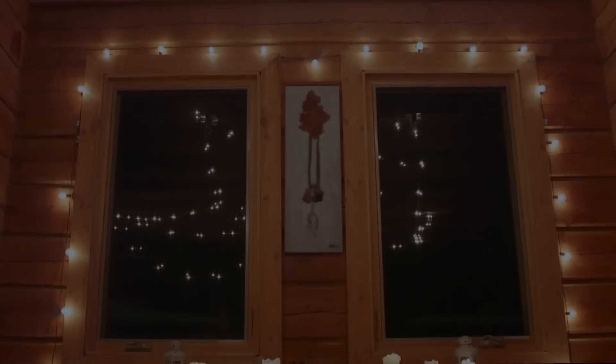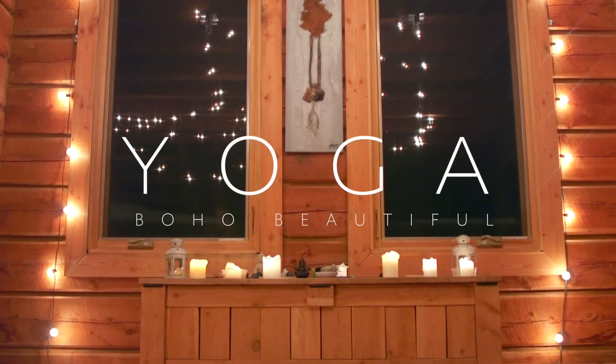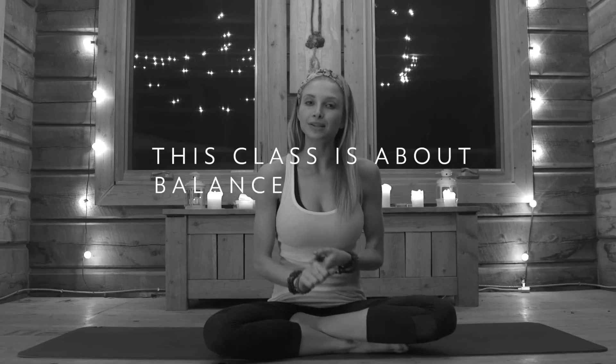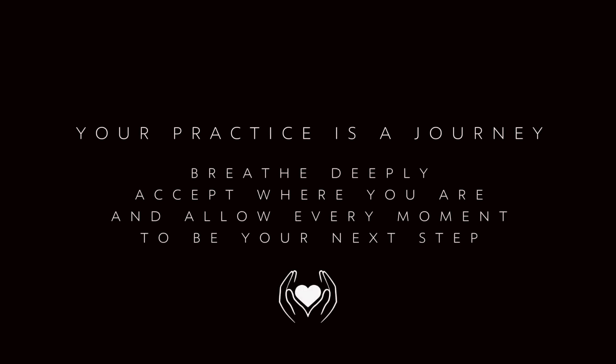Hey guys, welcome to your beautiful cabin in Vermeer, BC. I've got an evening yoga class for you today. This yoga class is going to focus on letting go of any tension in your body, especially after a long day at work. We're really going to focus on the lower body, strengthen the legs, and help you find a better balance through your practice. Let's do it!